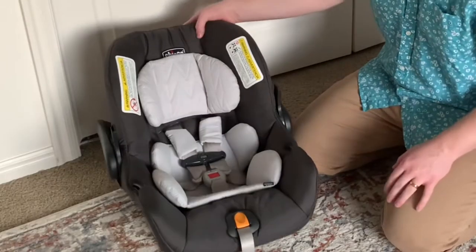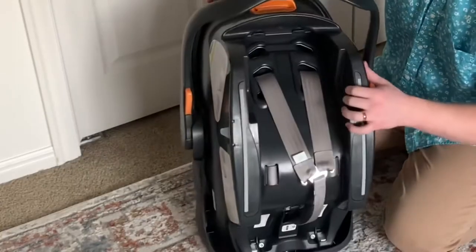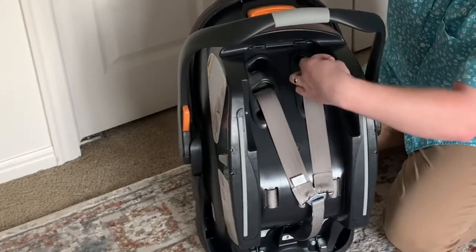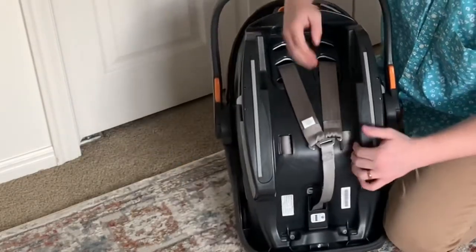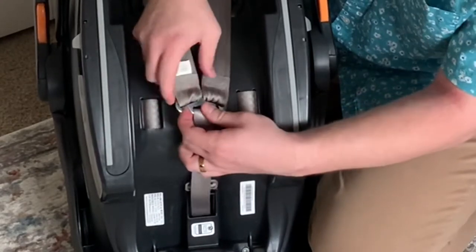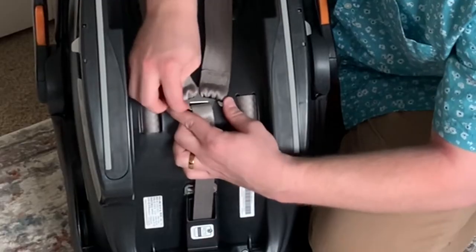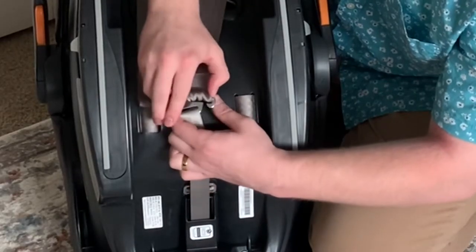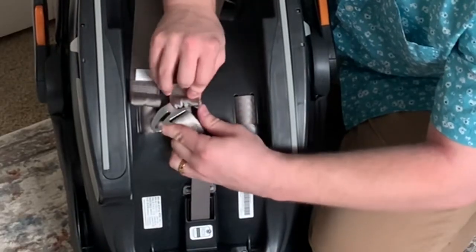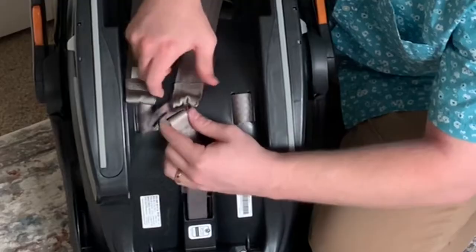We're gonna take out the newborn pads, starting with this headrest. To do that, all you do is turn it around — a little piece of velcro falls right out. While we're back here, we're gonna undo the shoulder straps. Just push it to the inside and move it out. These are a little bit tight, which is a good thing — that means it's safe.